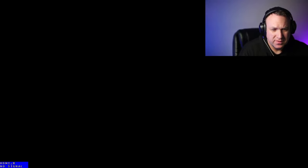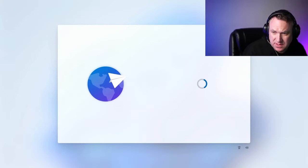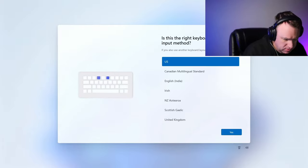Let's boot this for the first time. It is booting into Windows 11. I'll go ahead and finish the setup for this and be right back.